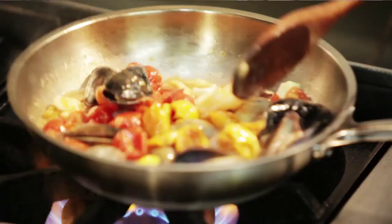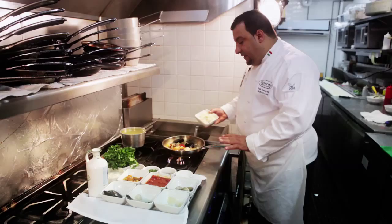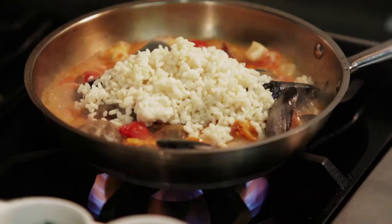The seafood is already completely cooked. We want to add our risotto, violone nano, that we actually tossed before with just olive oil and shallots, onion.